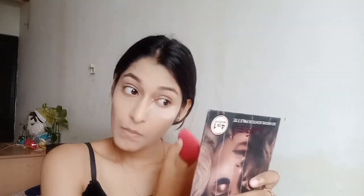Don't blend your concealer all over your face like you blend your foundation. Now I will apply some loose powder under my eyes and on my face for setting my base.